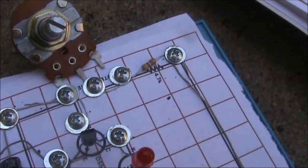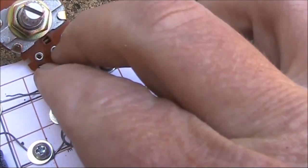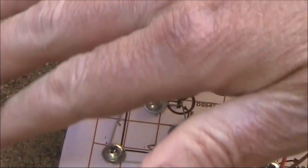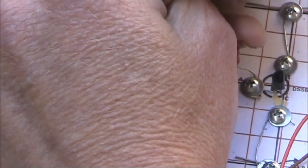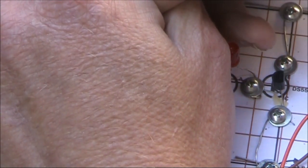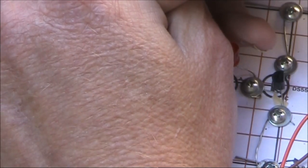At maximum resistance I'll just moisten my finger and put it across the pot. The book suggests using the light dependent resistor. Now in the darkness it's very high resistance, so now it's more like a grandfather clock as they say.